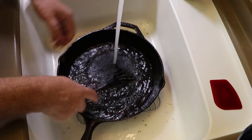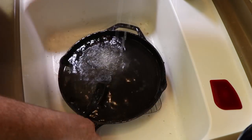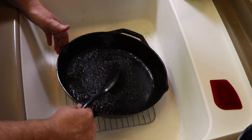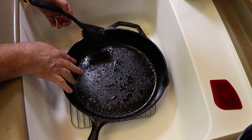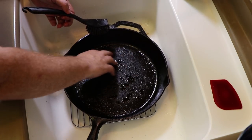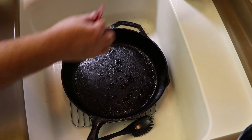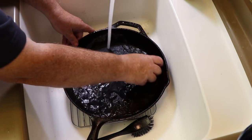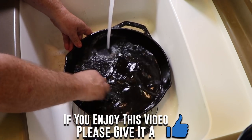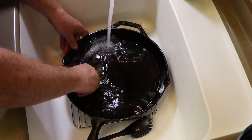There's still some residue in there, so we're just going to gently keep scrubbing. Now you can see how the water's beading there — that's because the pan is seasoned, but also there's still some bacon grease residue and it's a little rough still in spots. So now we're going to switch over to our scraper and just gently go across it to knock those high spots off where that residue was stuck.